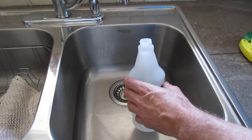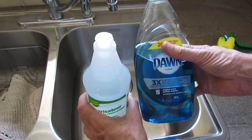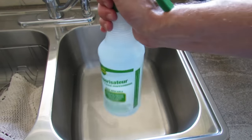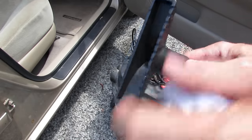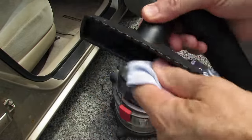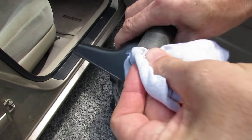First thing you want to do is fill up your bottle with some nice hot water and add a little bit of regular dish soap. Before you start, take the end of the shop vac that you're going to be using and clean it with a rag, because if you're like me you use your shop vac for everything and it may have dirt on it that will get on your seat.